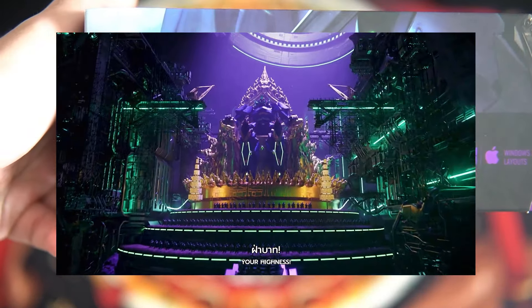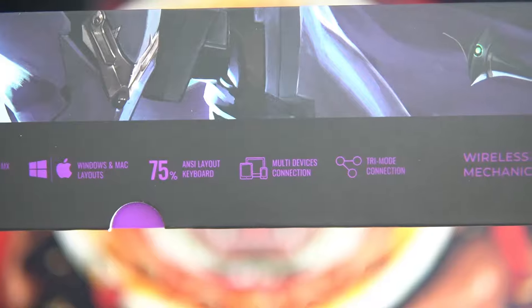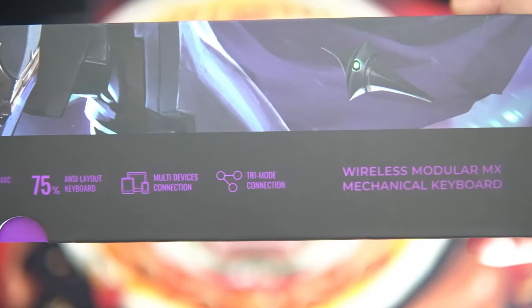I'll put a link in the description box if you want to watch the full clip. The bottom part of the box contains the main features of the keyboard: RGB, Module or MX Switch, Windows and Mac Compatibility, 75% ANSI Layout Keyboard, Multi-Devices Connection, and Tri-Mode Connection.